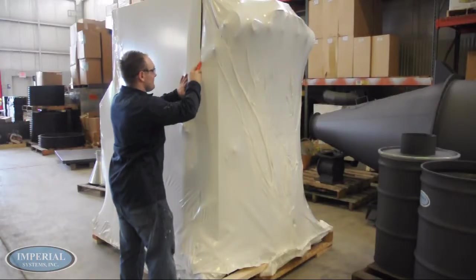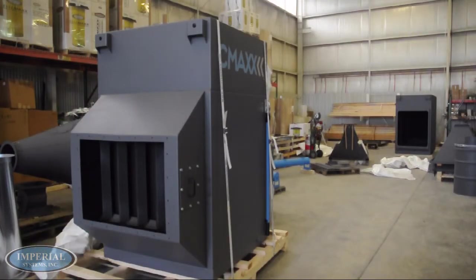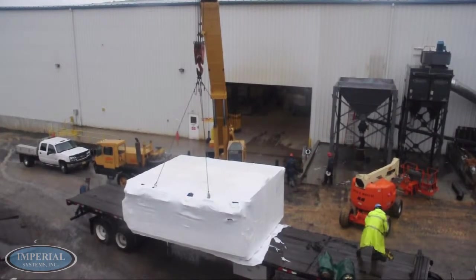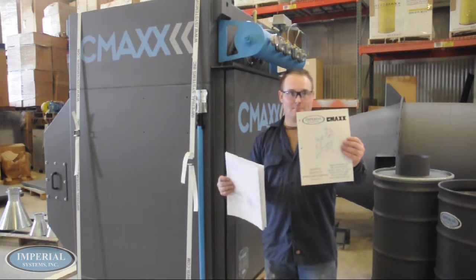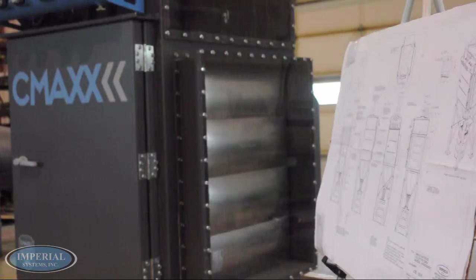Next, remove the plastic shrink wrap from the CMAX cartridge collector. If weather conditions are poor, consider leaving the shrink wrap on the CMAX to further protect the filters inside. Included with the CMAX are an instruction manual, a general arrangement, and a support structure drawing. These will be useful to refer to as the installation progresses.